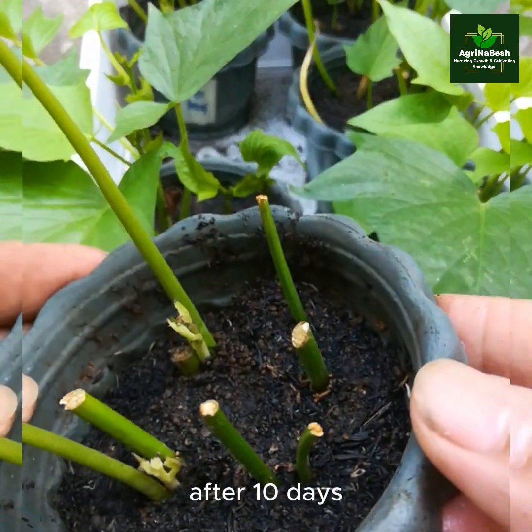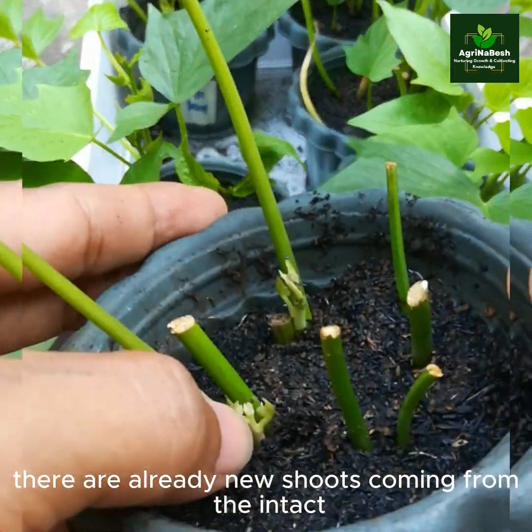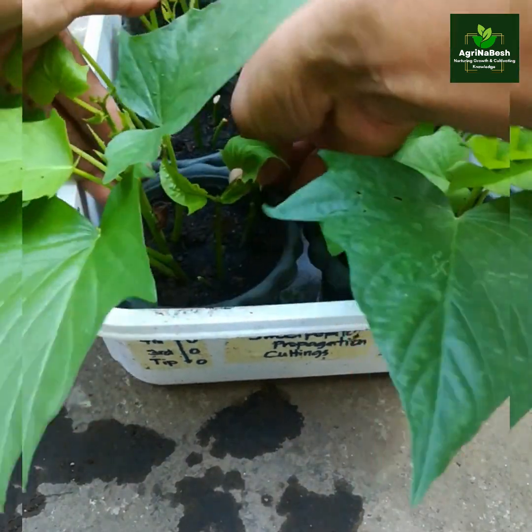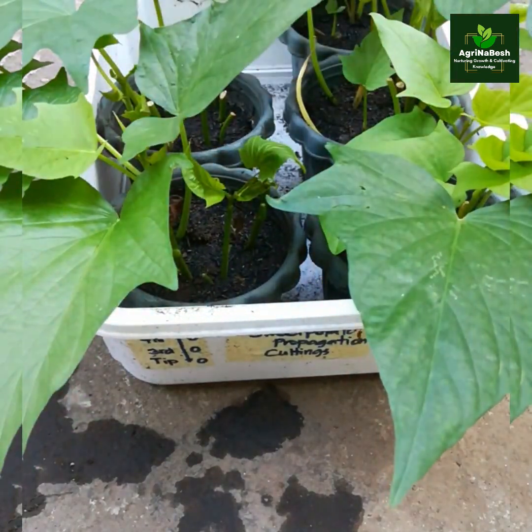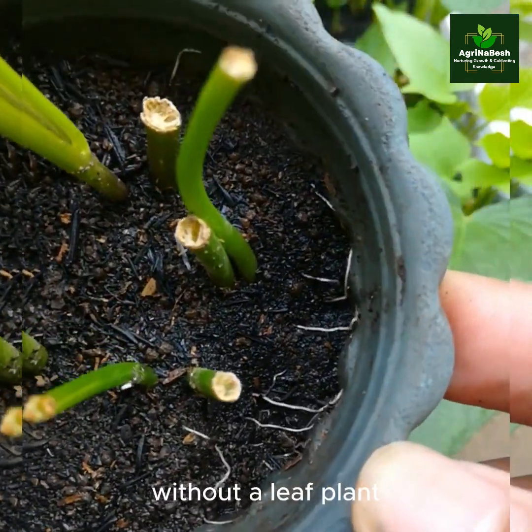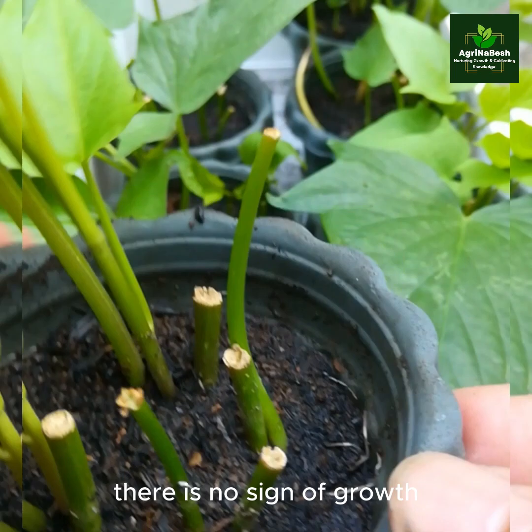After ten days, there are already new shoots coming from the intact single leaf. Without a leaf on the four cuts, there is no sign of growth.